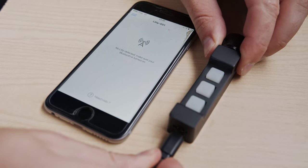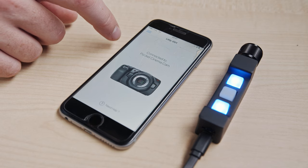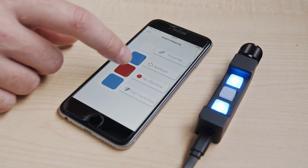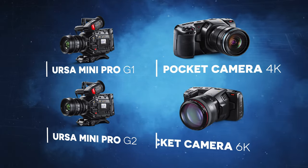It can be powered by 5V USB, and if you have a Ron NS, you can just power it with the DJI CAN cable. The remote can be configured extensively using the app, which is on iOS for now. It is compatible with the BMPCC Mini Pro G1, G2, and the Pocket 4K and 6K.